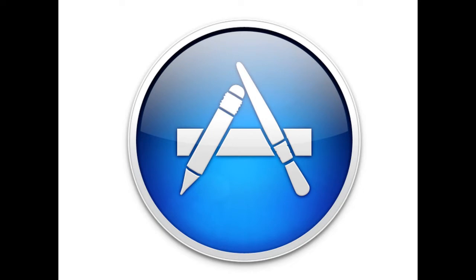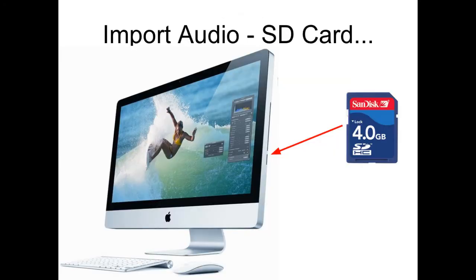The first thing we need to do is import audio from the SD card into GarageBand. You remove the SD card from the audio recorder and plug it into the side of the iMac, or if you're using your own computer, the side of your MacBook. Once it's plugged in, you simply drag and drop it from the Finder into GarageBand, and we'll demonstrate how to do that in just one minute.